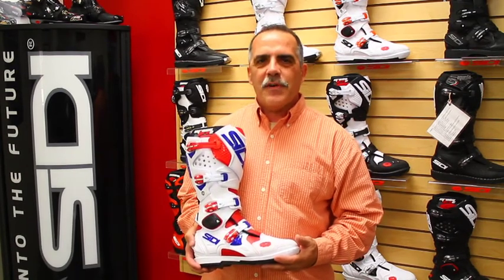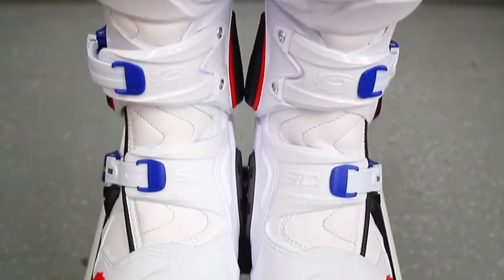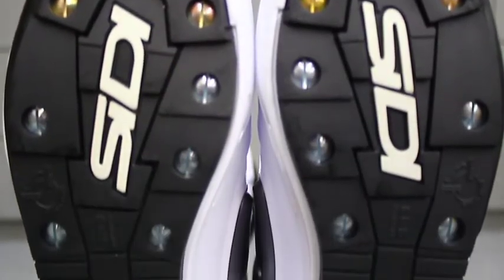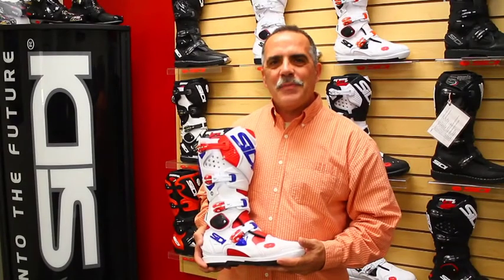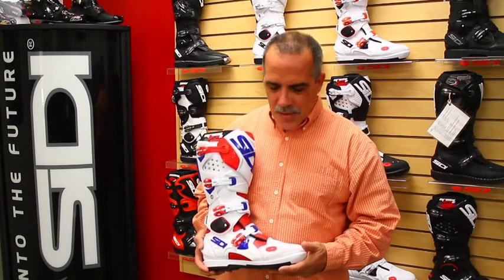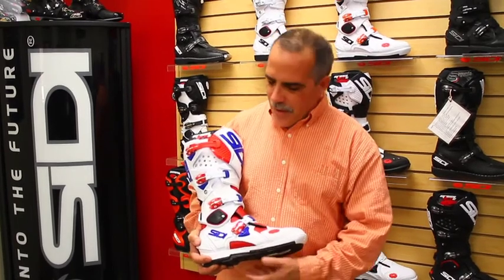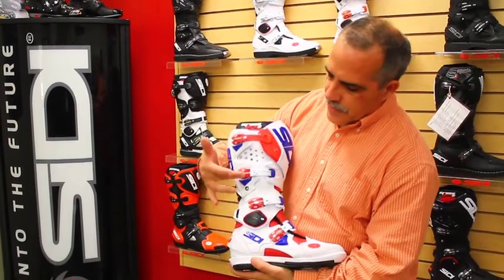You'll see many things on this CD boot that you might see in other boots, but usually those features originated in a CD boot. It's a very technical product that draws a lot of attention from riders and competitors, who tend to borrow some of its features time and again. Let me point out some of the bigger highlights. The main feature of the CD Crossfire 2 SR is its dual hinge system.